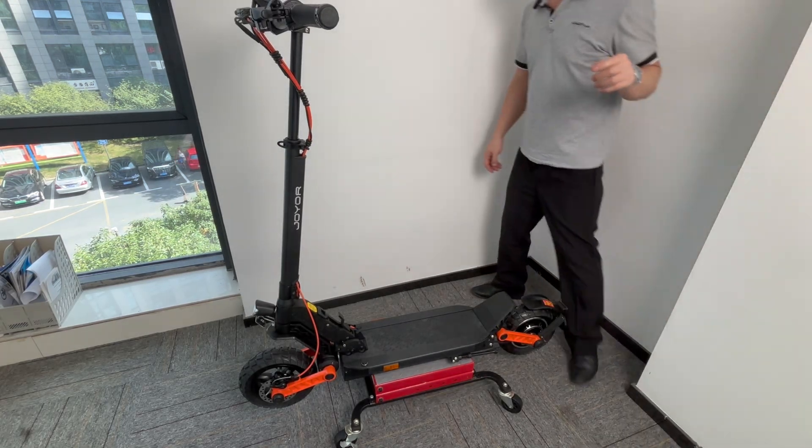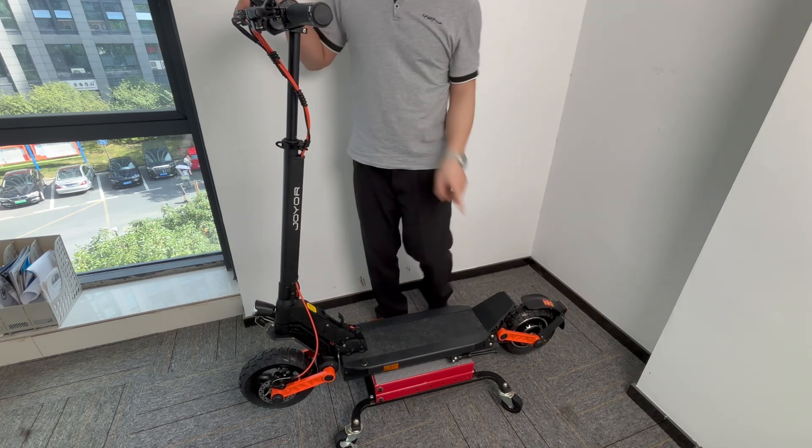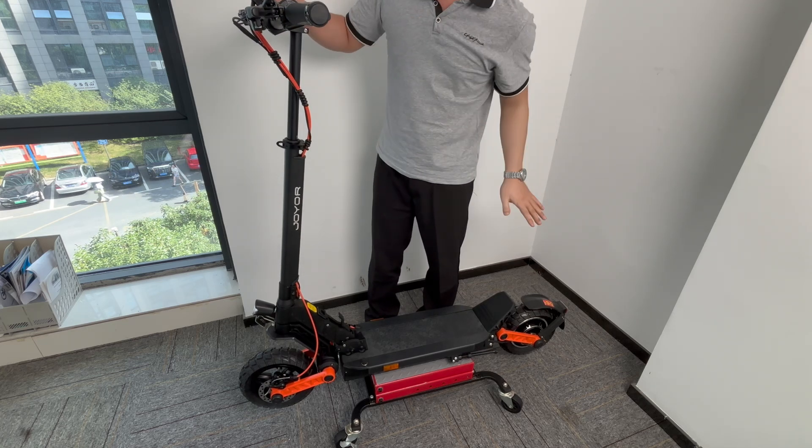Hi guys, this is Joe, and today I'm going to talk about another problem with the scooter — the motor thing. Let me show you what's wrong with the scooter.